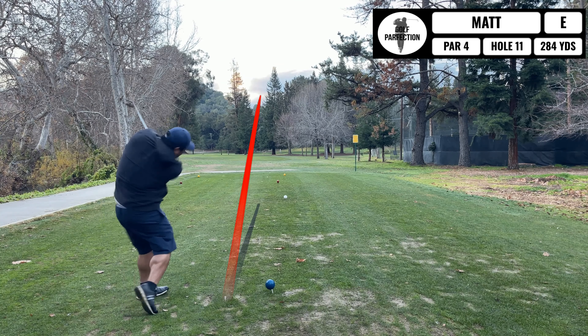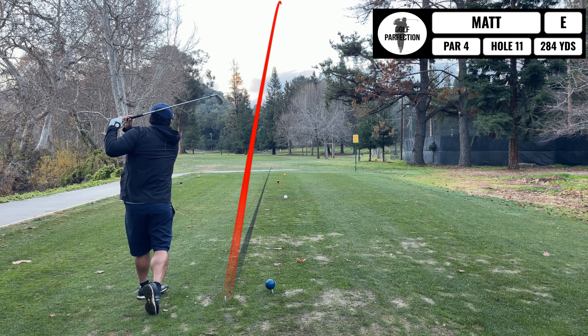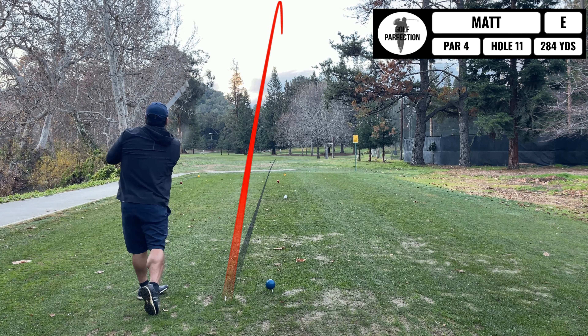Alright, this is a dogleg left par 4. I'm just trying to get my distances down with my irons, so I'm going to take an iron off the tee. There's no reason to use driver here anyway — just going to set myself up for a second shot with a good iron shot. I got about 136 to the pin, tough little tree in the way.